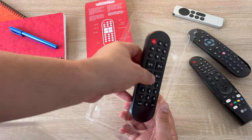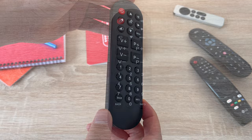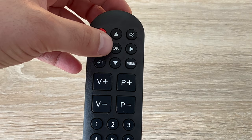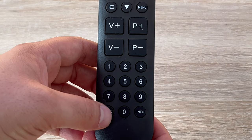Taking a first look at this remote, it is really easy to see — it's really simplified and easy to use. The buttons are large and simplified. You have your power button, directional buttons, and a select button in the middle. You also have mute, input, menu, volume controls, program controls, as well as a number pad. At the bottom you also have back and then info.